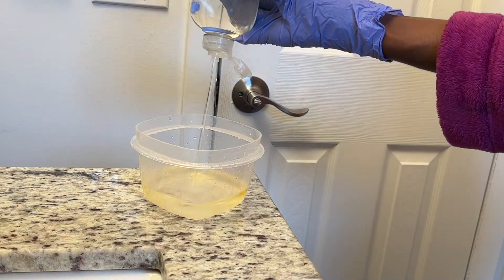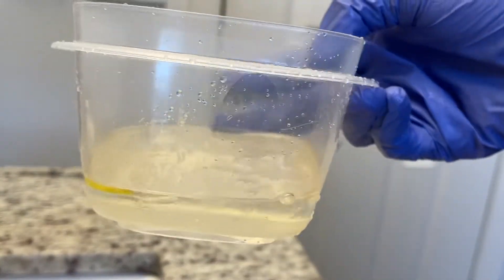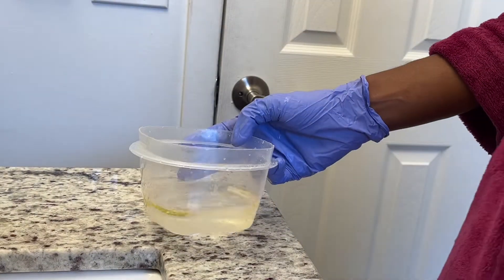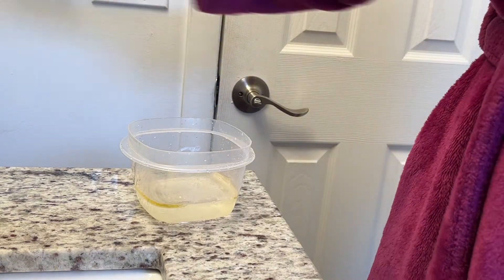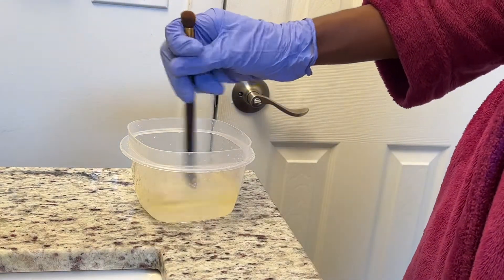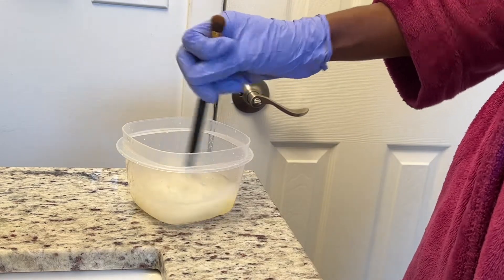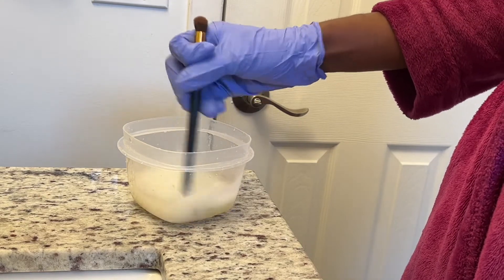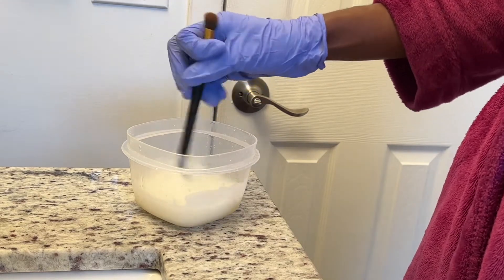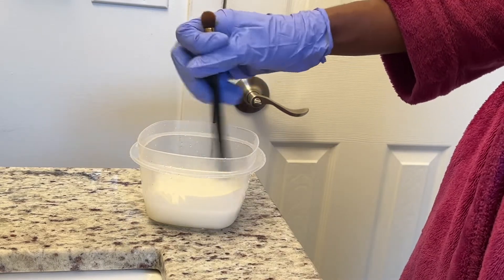I also love to use the Zote soap after I use the Palmolive and oil mix. Sometimes, depending on the brush that I'm washing, I don't use the mix and I only use the Zote soap. Whenever I wash my makeup brushes I do like to wear gloves, just because I don't want my hands to be wrinkly — wearing gloves is way better.